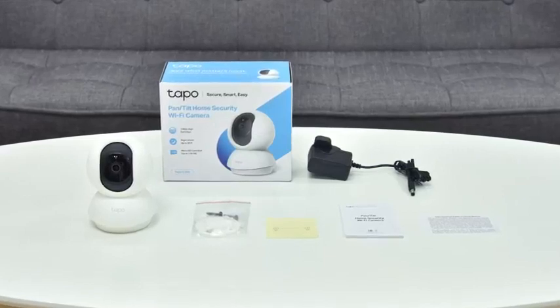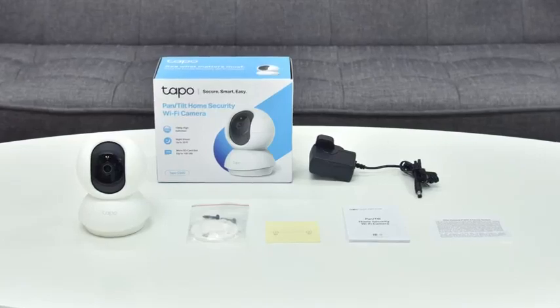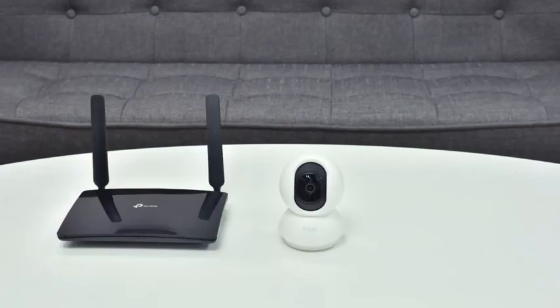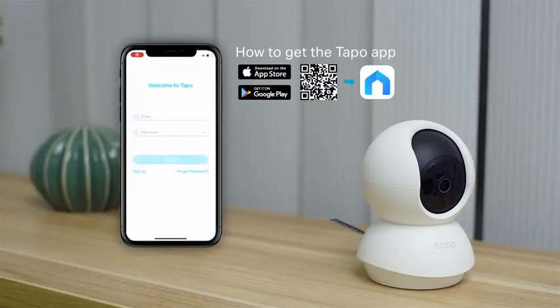You can set your camera up on a flat surface or mount it to a wall. To set up the camera, you'll need a Wi-Fi connection and a smartphone. To start, you'll have to download the TAPO app.